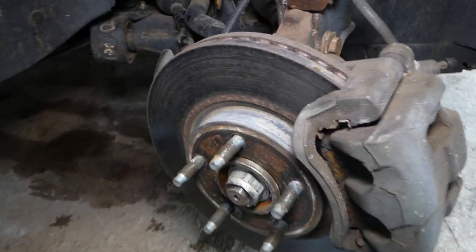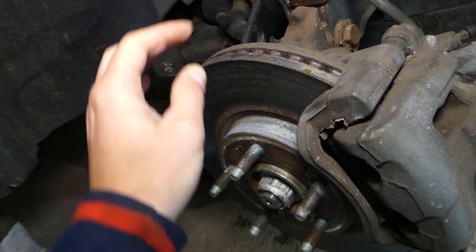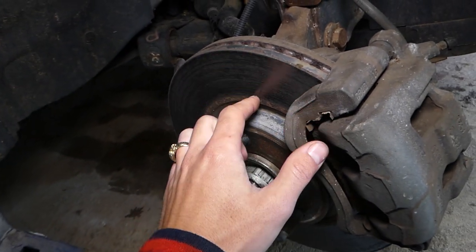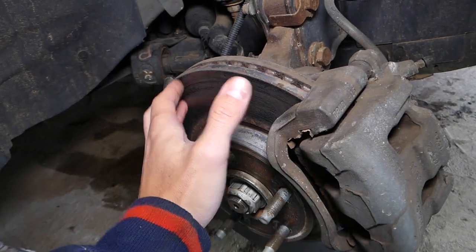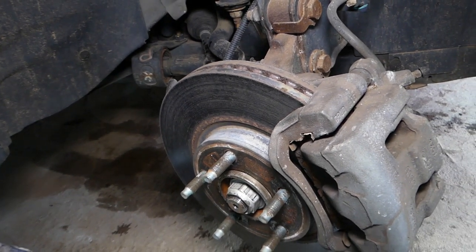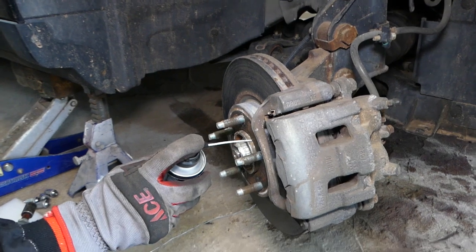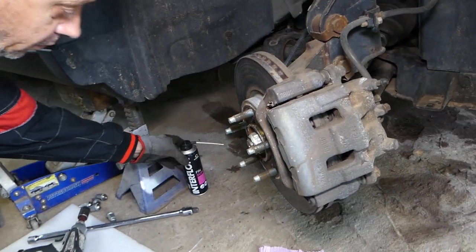Every time you put new brake pads, I would recommend either replacing your rotors, or if they're pretty thick like ours, take them to the machine shop and have them cut and resurface the top layer. That disc will be like brand new again - nice, smooth, and even, and the new pads will seat really well. We're using an interphone penetrating spray and spraying between the rotor and the hub so it can come off easier later.